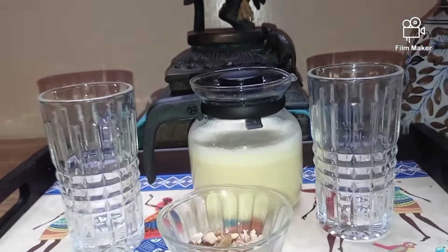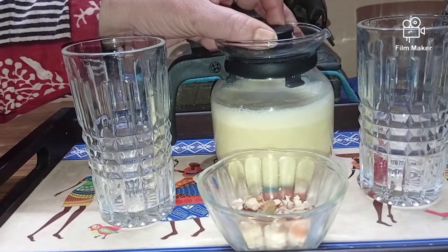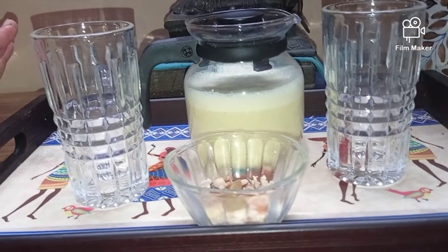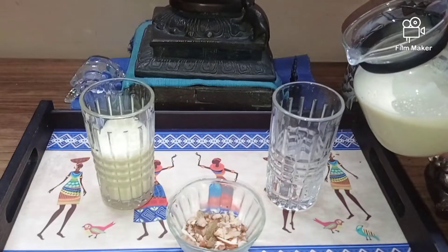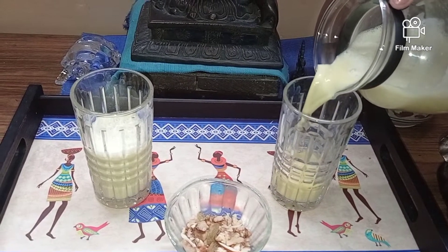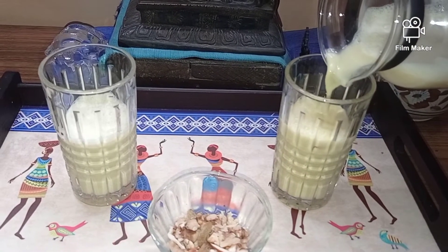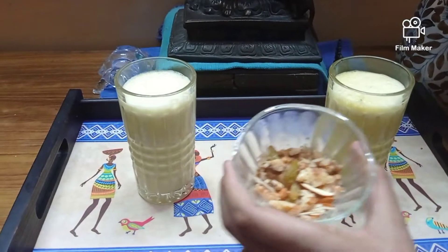Our very scrumptious and lovely looking kesar lassi is ready. We're going to pour it into our glasses and then garnish it with some dry fruits and serve it cold to our family and friends. Now we will garnish it with some dry fruits.